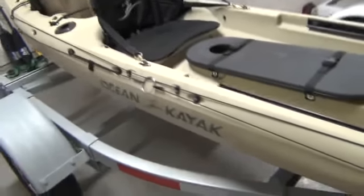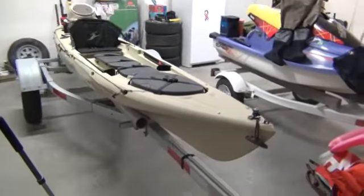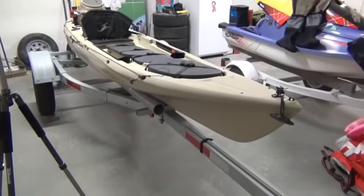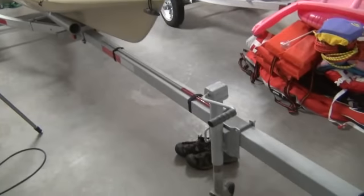And here it is. Get a better overview here. This is pretty much what I showed you the other day when I was coming back from the lake, just a lot better quality footage.